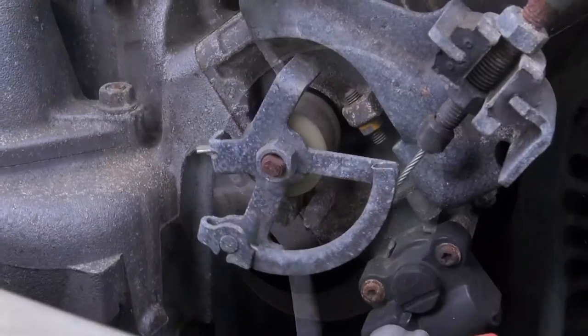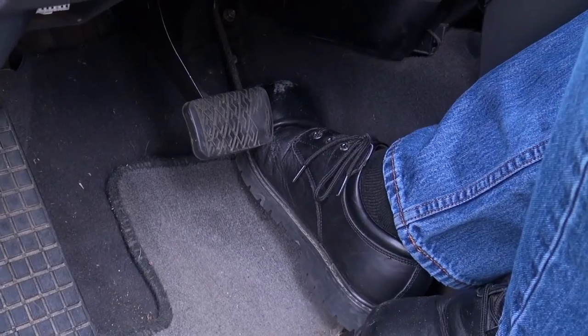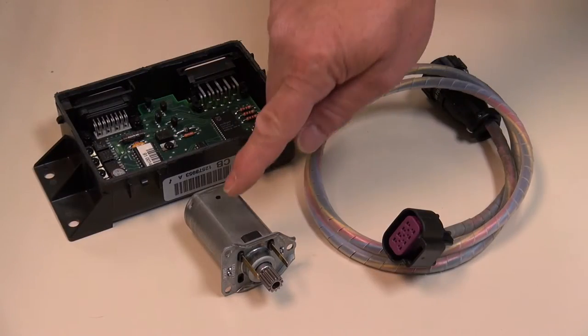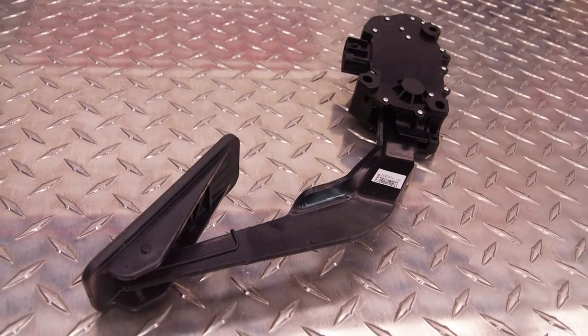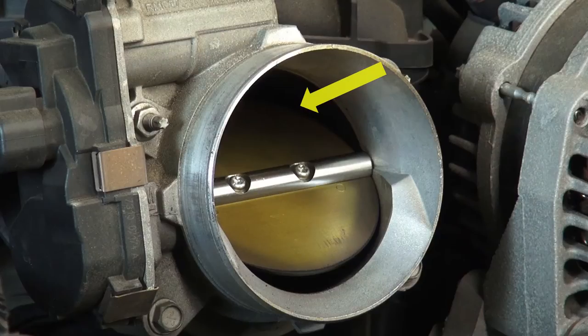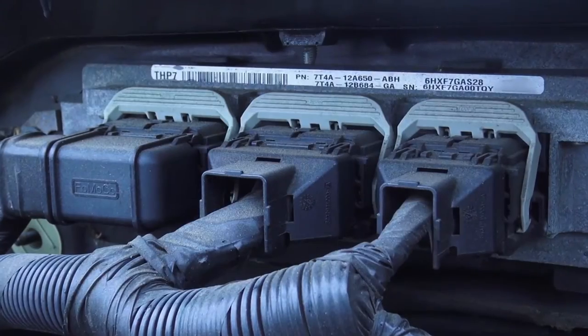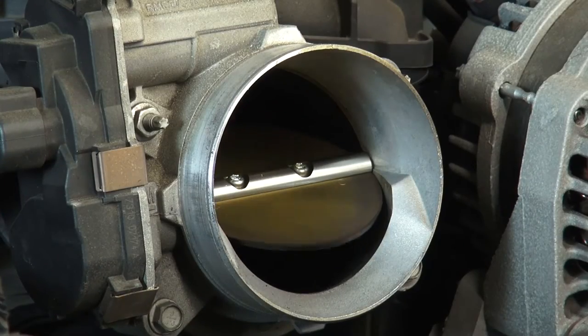The traditional style system that uses a throttle cable — the mechanical link between your accelerator pedal and your throttle body — is quickly becoming extinct, being replaced by motors, modules, and wires. The accelerator pedal position sensor is responsible for sending the requested amount of throttle blade angle required by the driver to the computer or PCM, which now sends an output to the electronic throttle body to achieve the driver's request.